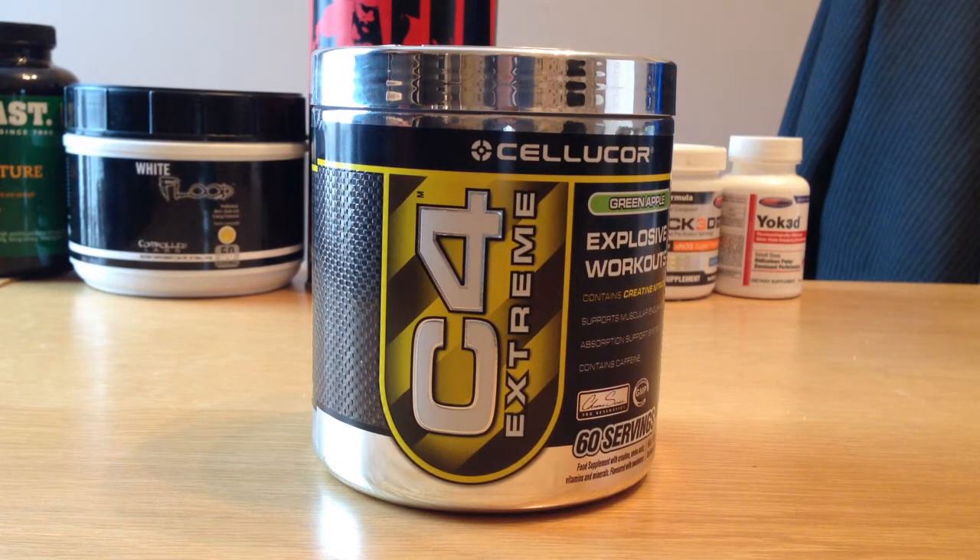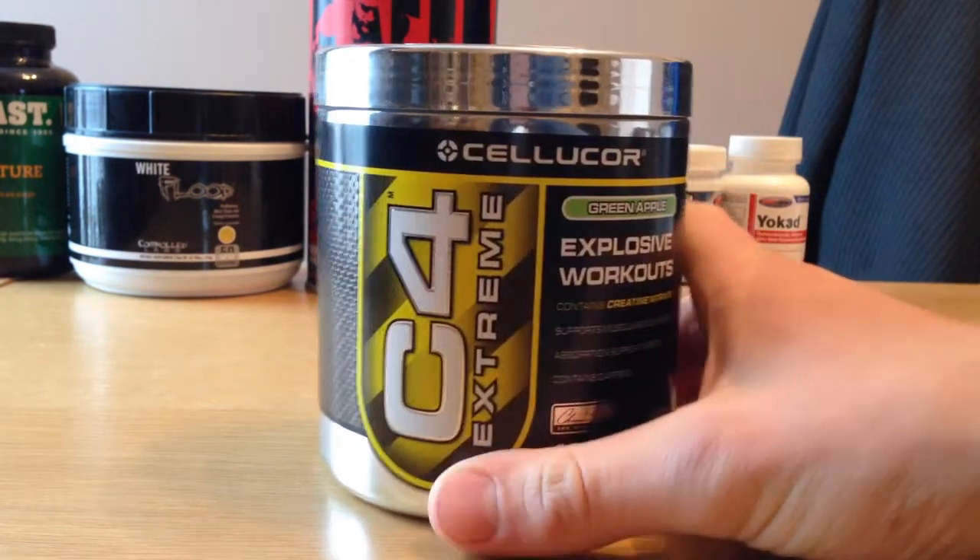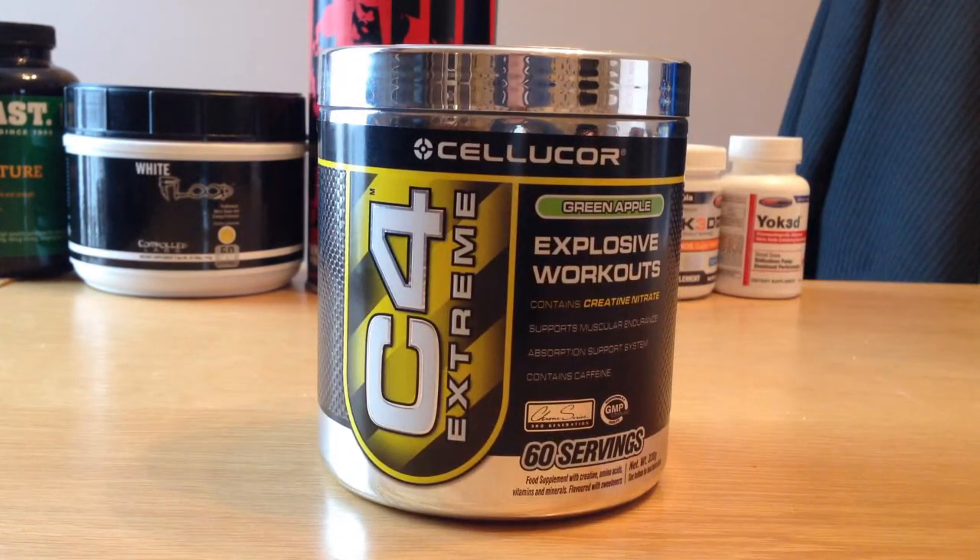This is just a quick product review on C4 Extreme by Cellucor. I've just unboxed it and it's a pretty good design, pretty neat design. Looks a lot better than some of the pre-workouts you get — sometimes you get them in just plain pots and they don't look very appealing. So it's always good to have something with a nice case.